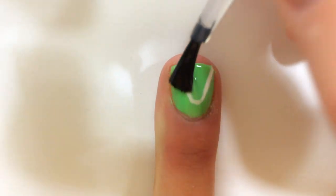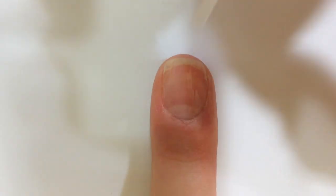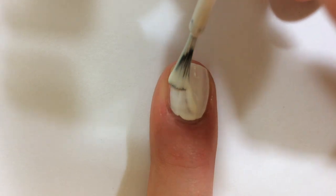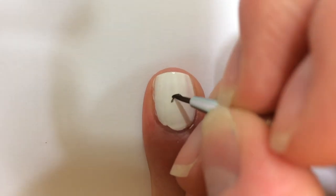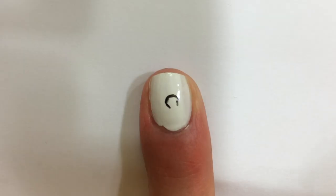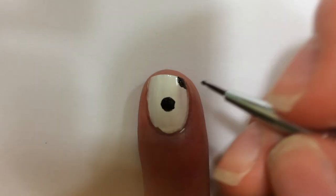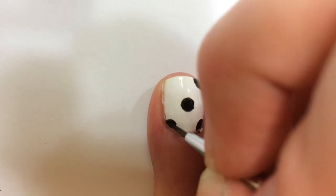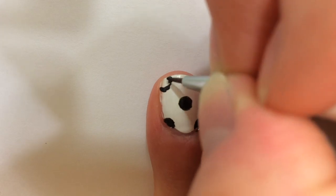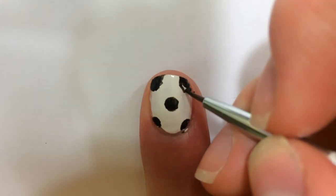Add a top coat and you're done. Like always, begin with a base coat for the soccer ball. Paint two thin coats of white. Make a full black hexagon in the middle of the nail. At each corner of the nail, make half a hexagon.